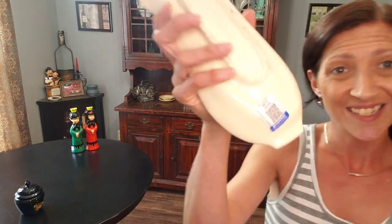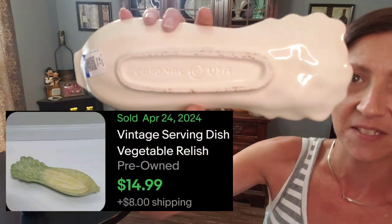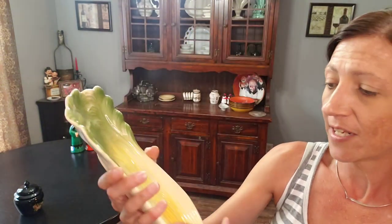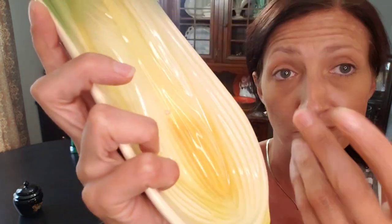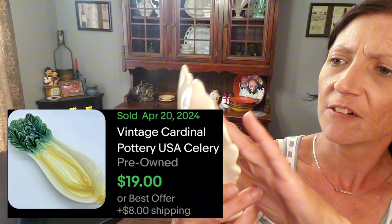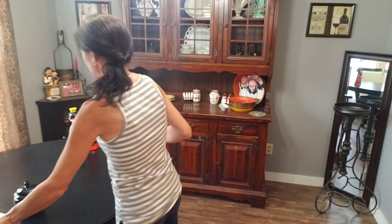Another item I found for $2.99 was this really cool spoon rest. It's a little vintage one — Cardinal USA impressed on the back. It looks like celery and it's in great condition. I thought at first this part was like a chip but really it's just part of the ceramic. It needs to be washed, but otherwise it looked to be in great shape.